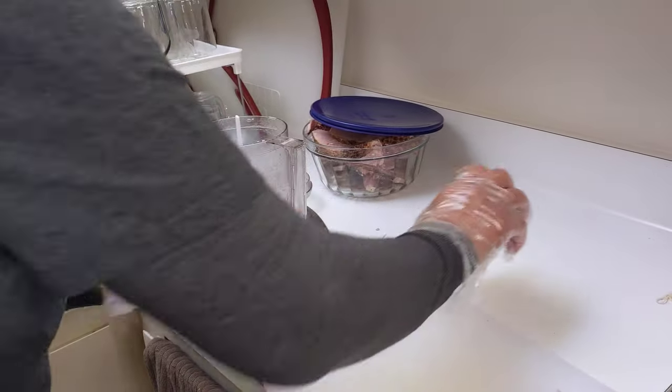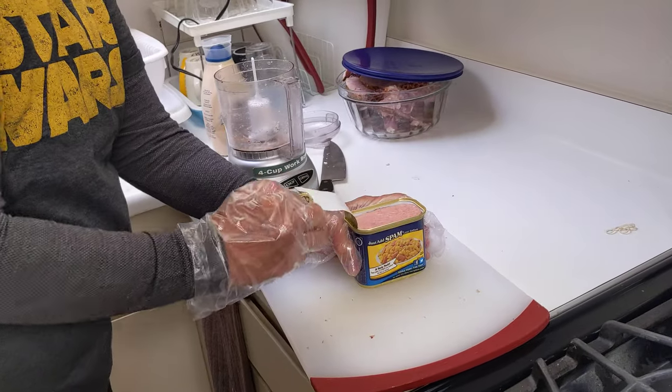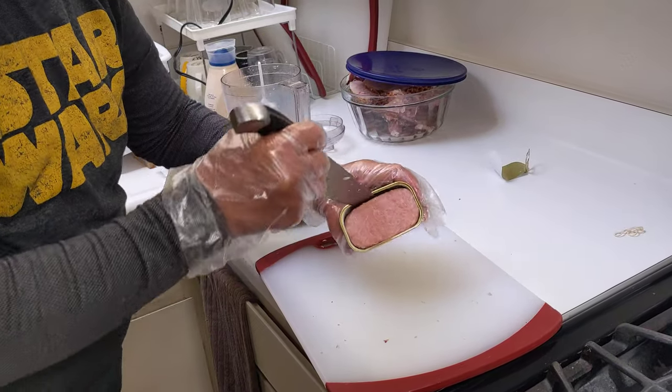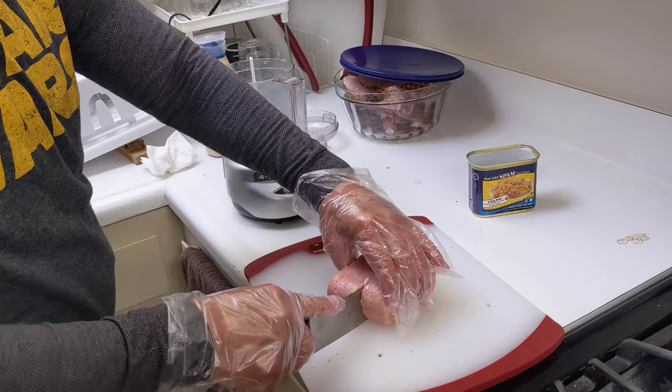Now we've got to open the spam. You need a little knife. Put some pepper in there — there we go. Cut it into small pieces.